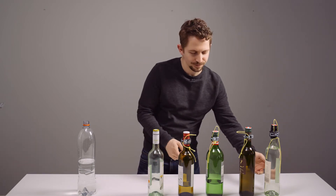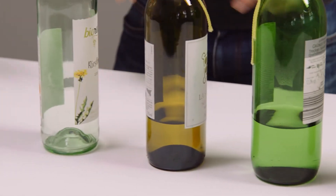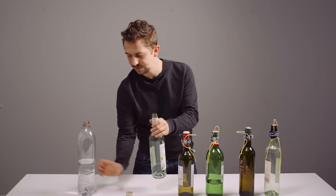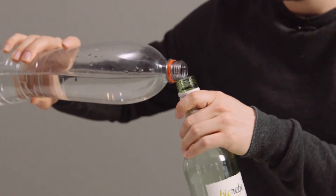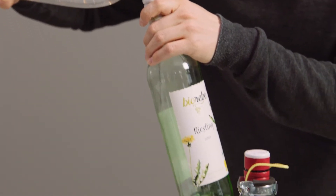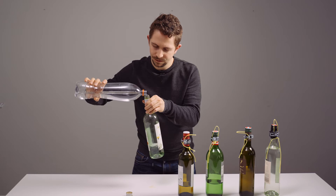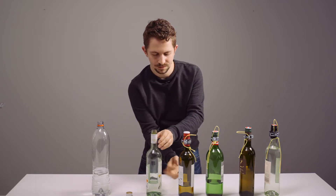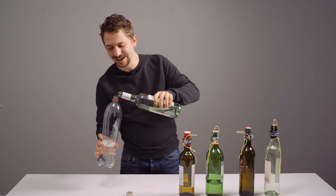Here you see some of them which we already prepared. And realize this one is a little bit too high, so I just fill in a little bit of water. Now I already did a little bit too much, I have to tune it back.